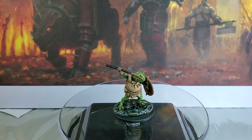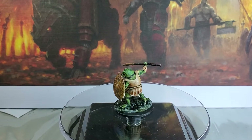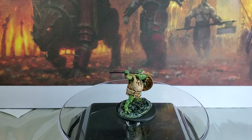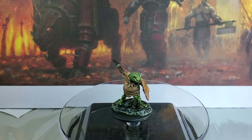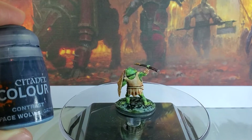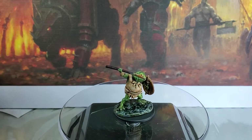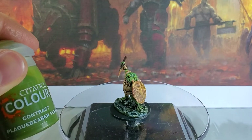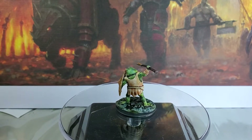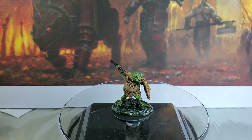We also added a bit of Plague Bearer Flesh onto the shield as well. Now if you want to get a really cool water effect, there are two different colors you can use to make some really neat shiny water effects. You can see that down on the base — you're going to want to do some Space Wolf Gray over a Mechanicus Gray base, put that into the recesses along with some Plague Bearer Flesh to make it look a little bit like algae, and then finish it off with some gloss Nuln Oil to get that neat base effect.